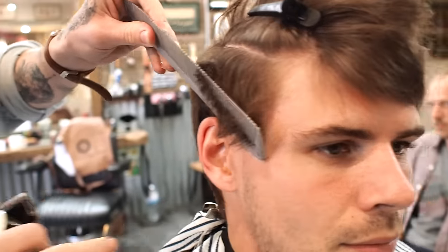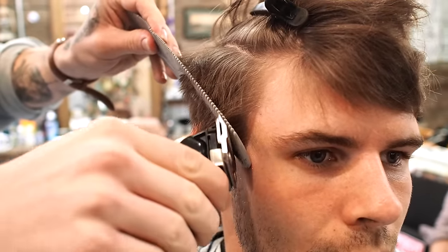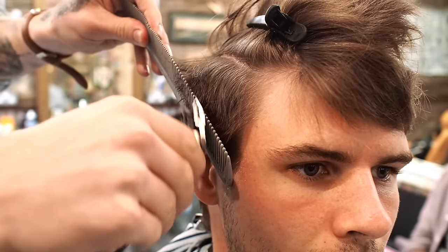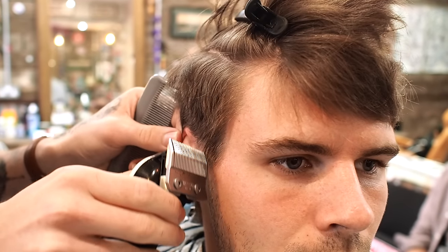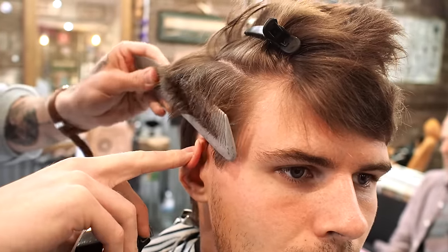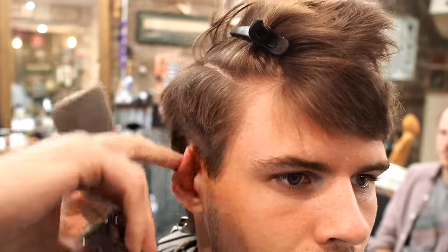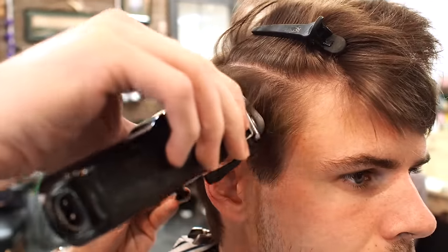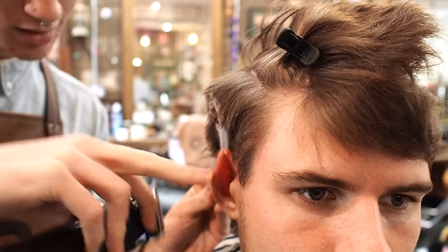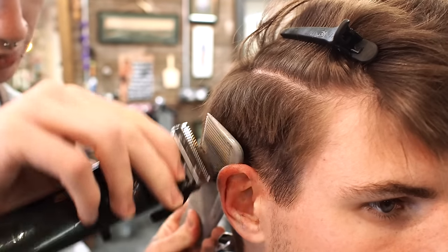So I'll be removing all of this weight. Exaggerating the comb as I go up the head, just pull more and more out, and remove. I'm going to do this all around the head. As I make my way from the side of the head to the back of the head, I tilt my comb down to curve itself around the occipital bone.